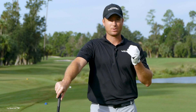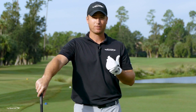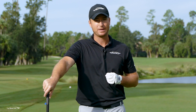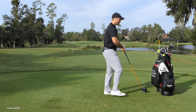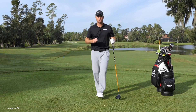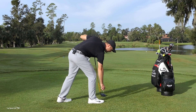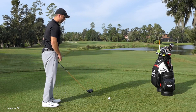Everybody has one type of shot — whether it's a fade or a draw — that they can hit time after time. For me, if I have to get one in the fairway, it's a little easier to do a fade. The problem is I lose a little bit of distance doing that. But if I'm hitting the ball pretty wild the first couple of holes, I'm going to tee the ball up a little bit lower. What that does is ensure that I don't hook it — it's very tough to hook the ball when it's teed up really low.